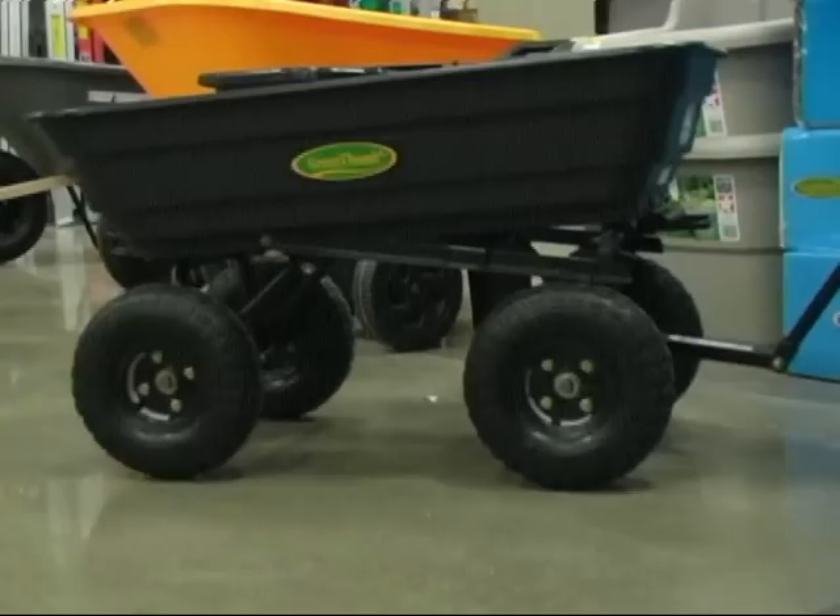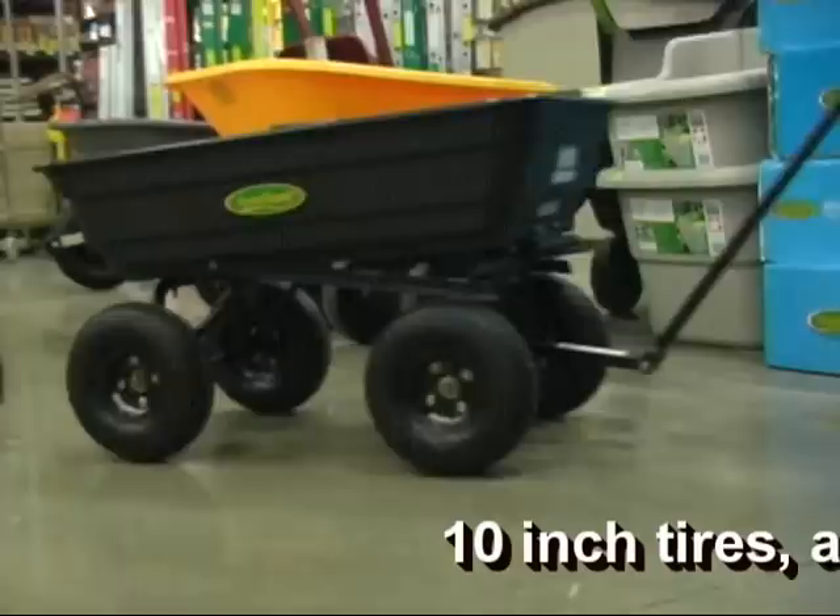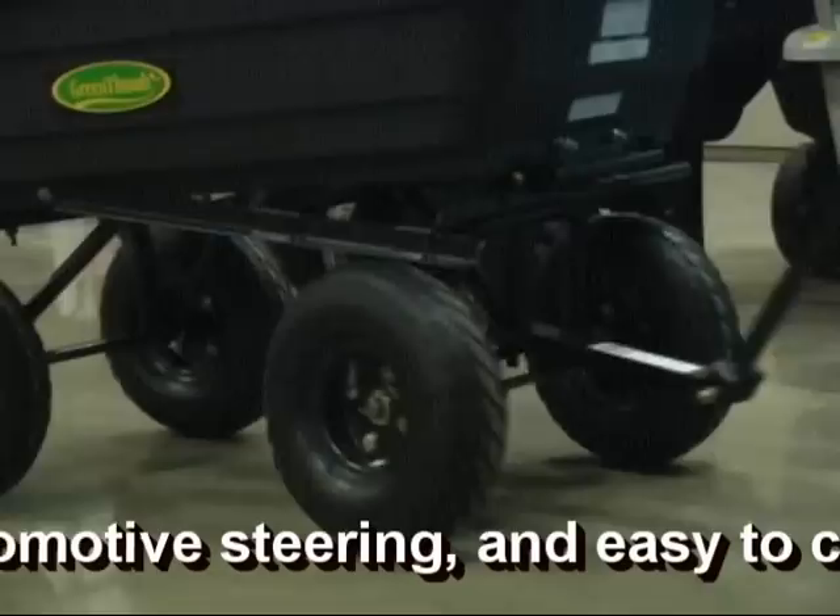The helper that everybody wants to have when they're doing yard or garden work — this is a garden cart. It's got four pneumatic tires, 10-inch tires, so it's easy to pull over rough terrain.